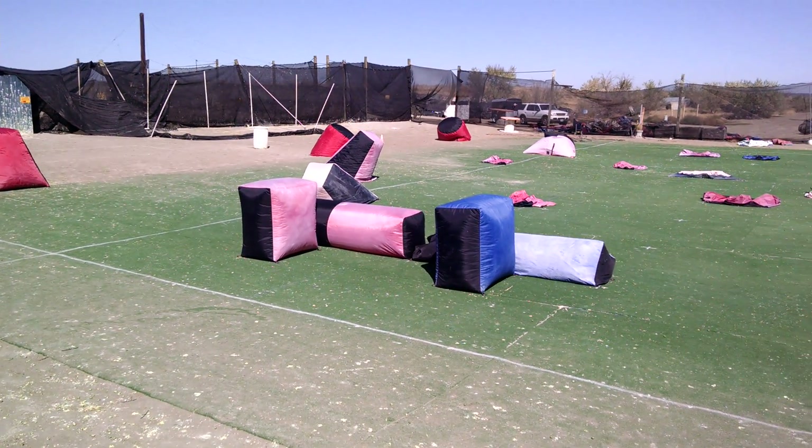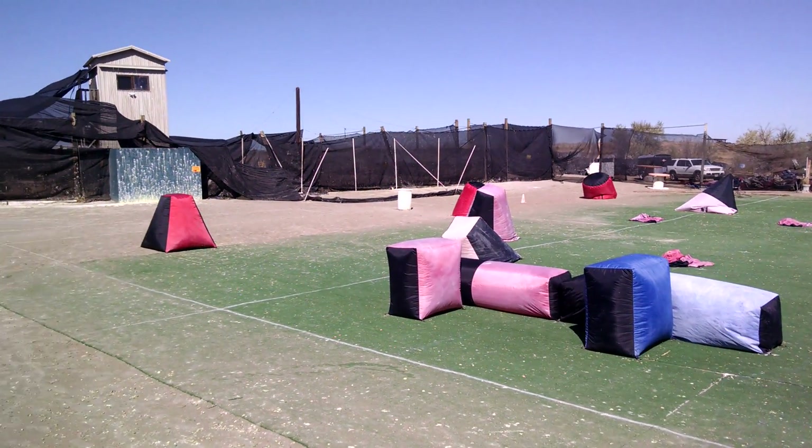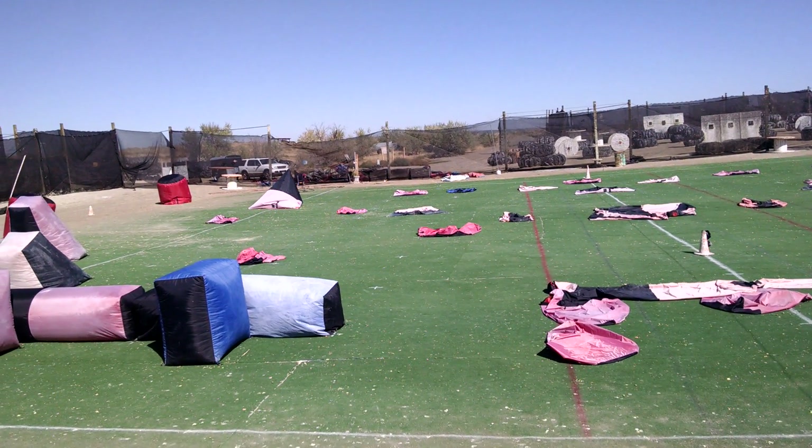Here they are inflating. We've got the snake, four bunkers, some temples in the corner here, some small cans, and a large Dorito. All 10 are just about up.